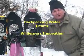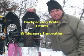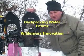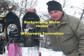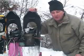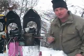Hello, this is Perry Peacock with Wilderness Innovation. We're up snowshoeing today up above Hobble Creek Canyon in Utah. I'm going to show you the little homemade stove we've got — a little water heater for a continuous supply of hot water.